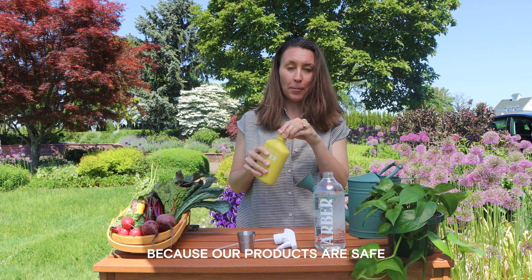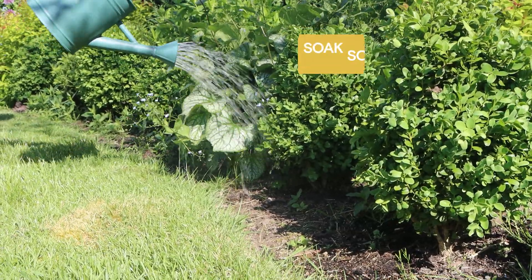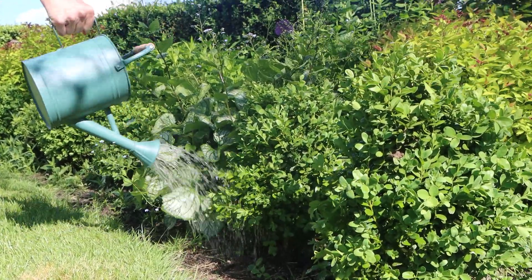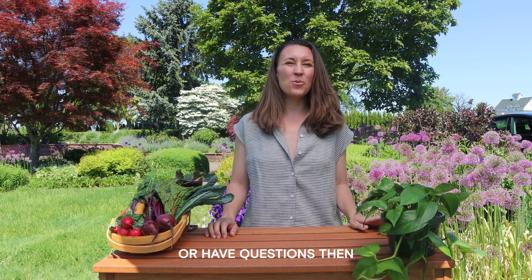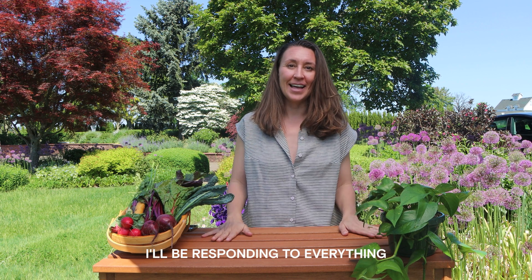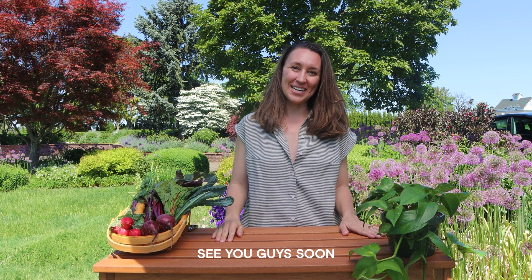It's okay to spill because our products are safe for people, pets, and planet. Thanks for joining me today to learn about Arbor's organic plant wellness product. If you want to comment or have questions, please write anything below — I'll be responding to everything. If you like the content, subscribe and click on the link below. See you guys soon!